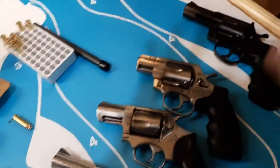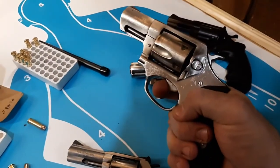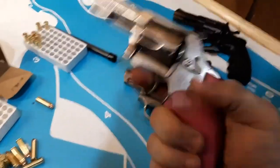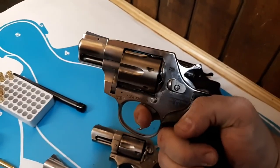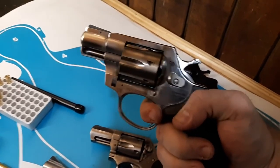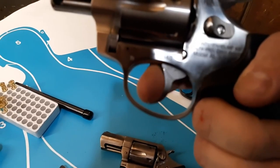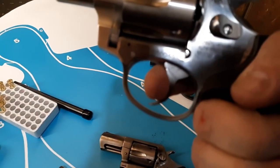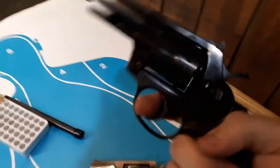Let's talk about the triggers for a second. Smith & Wesson: no false reset. The AL 9.0: false reset, and it locks up. I'm not hearing the two clicks like I hear on the others — it's something to be clearly aware of with this revolver.